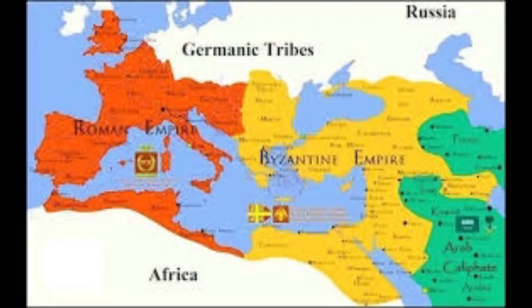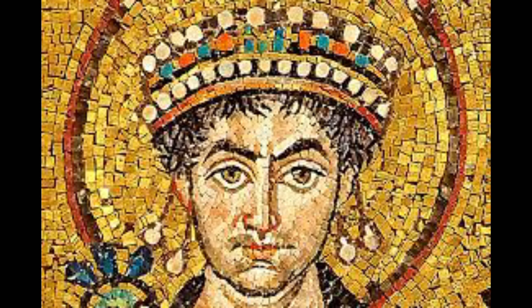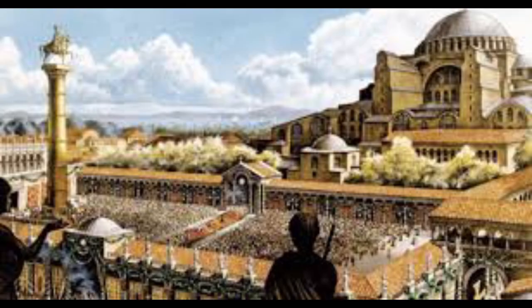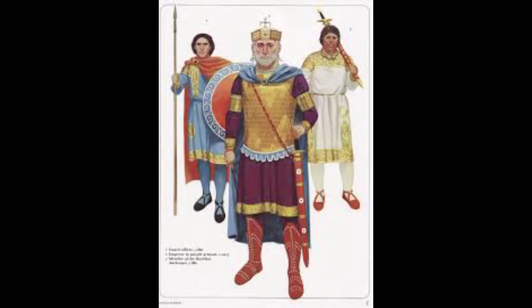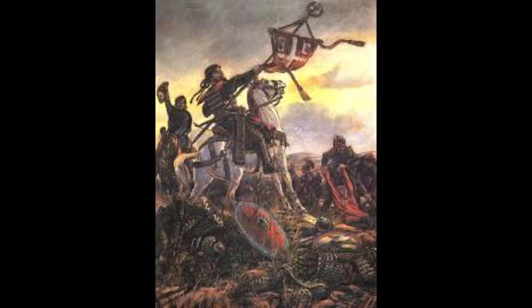Hi, this is Kevin again. This time I'm showing the last of the Roman armies - this is from Byzantium. As you remember, the empire of Rome was too big and was split in half, east and west. This is the eastern half, with its capital in Constantinople. It came to its height of power under Justinian and really rivaled the early Roman empire, holding out all the way into the 1450s.